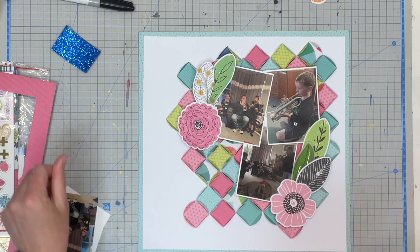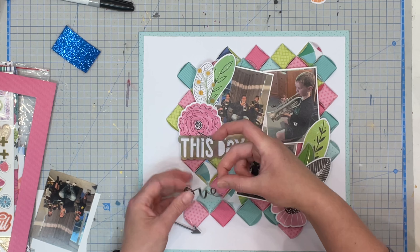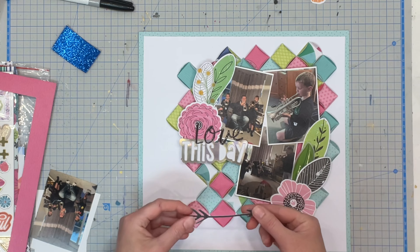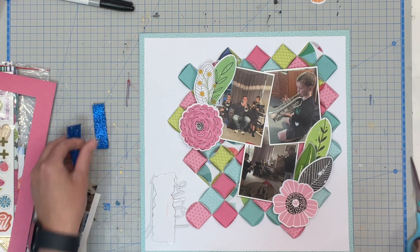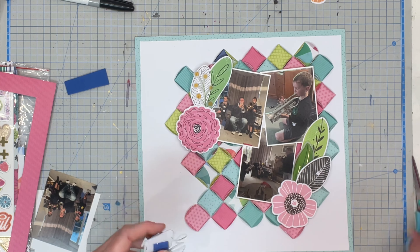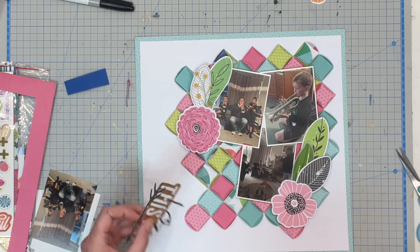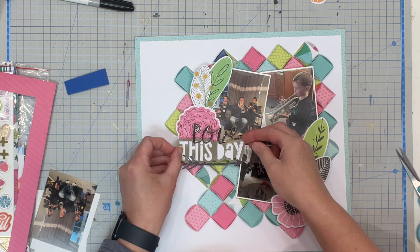I did find when popping things up on foam I needed double the amount of foam because of the folded up edges on the circle being quite high. I then put on 'this day' — that is a piece of acetate that came in the collection. I did stick that onto white paper then cut it out just to help make it pop a little bit more off the page, as it was see-through and I didn't want it getting lost. Then I pulled into my stash and got the word 'love' — so 'Love This Day.' And then I pulled out a little Vicky Booten arrow from one of her past thicker sheets, pointing at the photos. I just love that little title cluster — I think it's really fun with the different fonts.